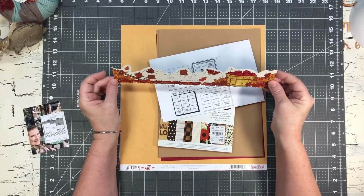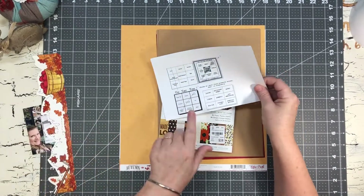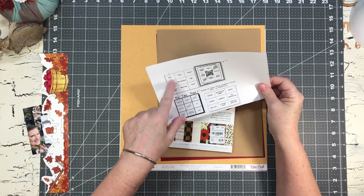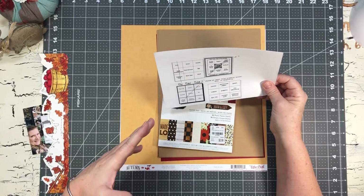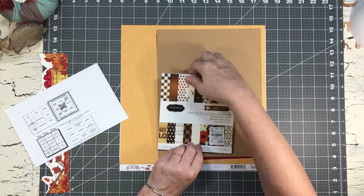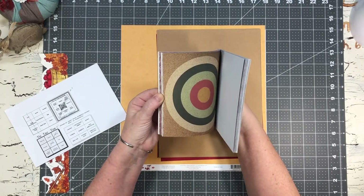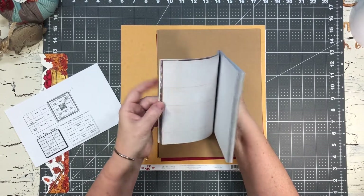Working with this border spurred an idea to use the apple embellishment for the tic-tac-toe instead of the other ones I had originally thought I was going to use. I'm going to set those aside. And I think I have a piece of notebook paper in here... oh hey, right there!